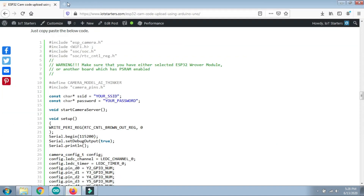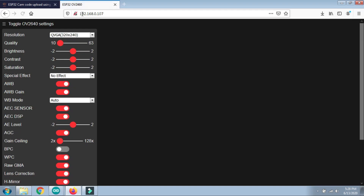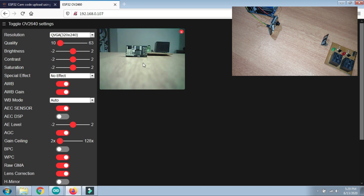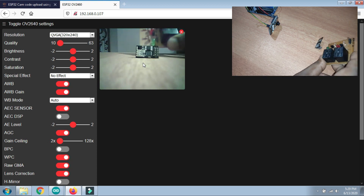Open a browser, paste the IP address into the URL bar and press Enter. You'll see the OV2640 camera settings page load. At the bottom of this portal, there are two options: 'Get Still' to capture still images, and 'Start Streaming'. Click on Start Streaming and the video stream will begin — you can see the live video and make various settings changes.